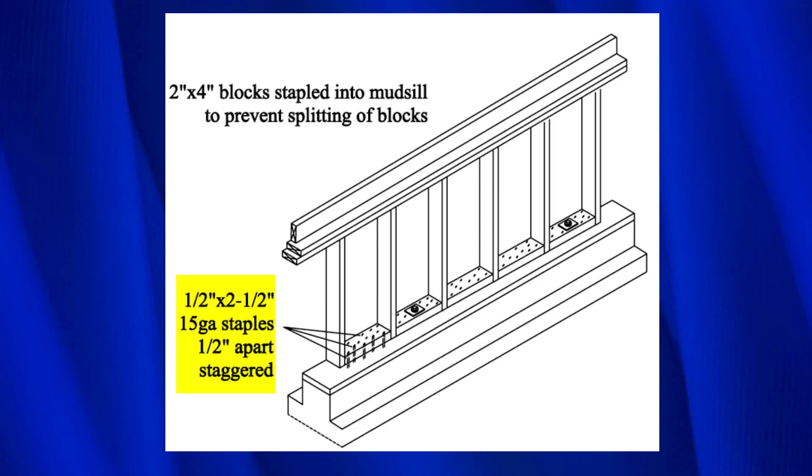Another very similar method is to use staples instead of nails. We still have the blocks, but we just use staples instead. That's done to prevent the blocks from splitting.